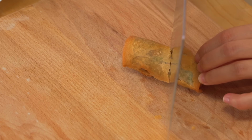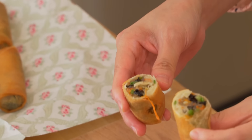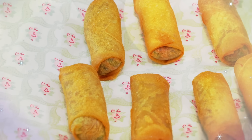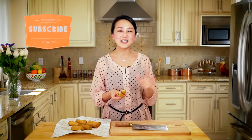Our spring rolls are ready! Cutting one open — look at that, it's so crunchy and beautiful inside. This is really perfect. Spring is coming, so I hope all of you try out this recipe — it's full of flavor with a lot of ingredients inside. Comment below and let me know what other recipes you want to learn this spring or any other season. See you in the next episode!